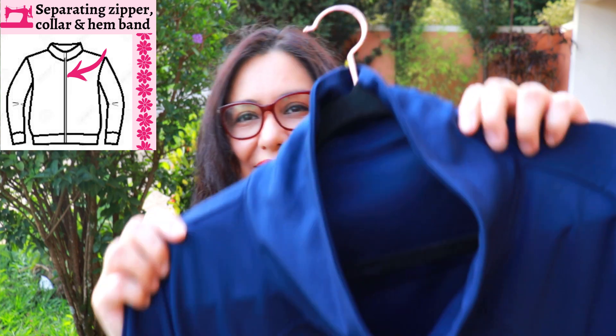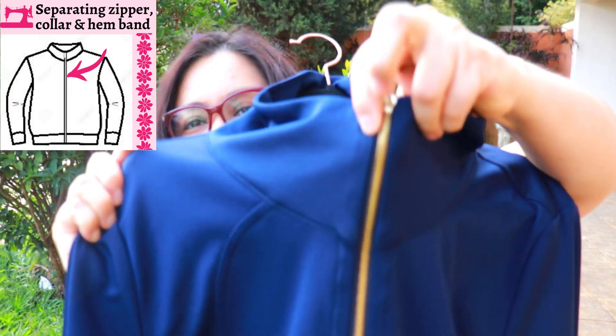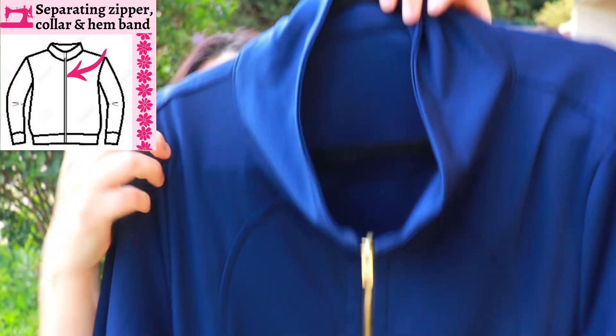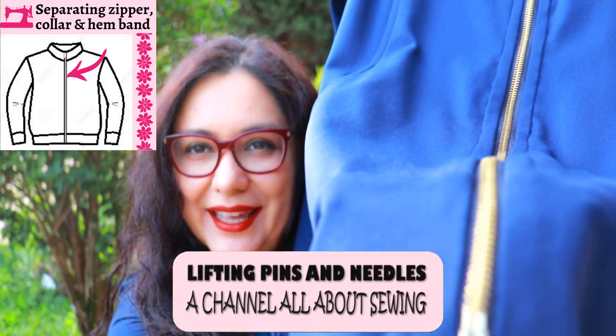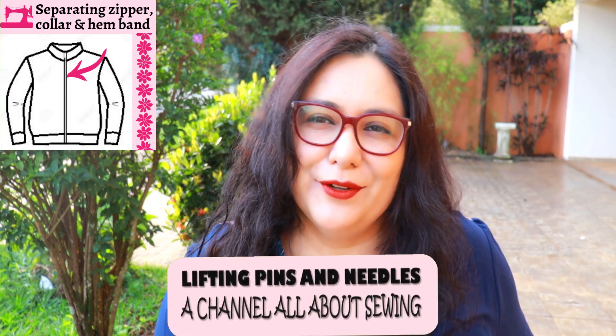Today you'll see exactly how to sew a jacket that has a collar, a long separating zipper and a hemband. Something like this where you have a collar, the zipper goes all the way down and is also enclosed in the hemband in the center. It's a technique that can be universal for a lot of patterns that have this style. So you'll see exactly how to do it — stay tuned.